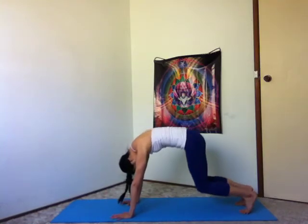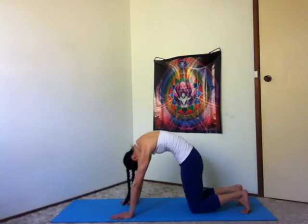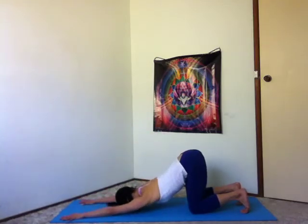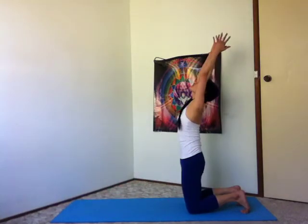Exhale, lift your hips into downward facing dog, bent or straight legs. Inhale, lower your knees down, round your back, look to your belly button. And exhale, hands forward, forehead towards the earth. Inhale, rise up to your knees, sweeping your arms out and up. And exhale, sit back to your heels.